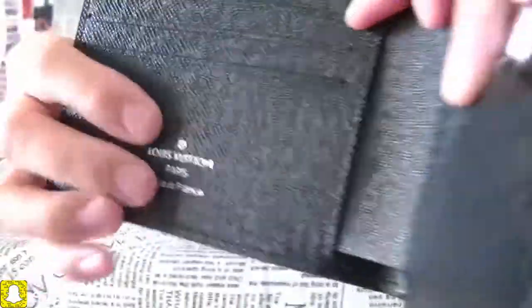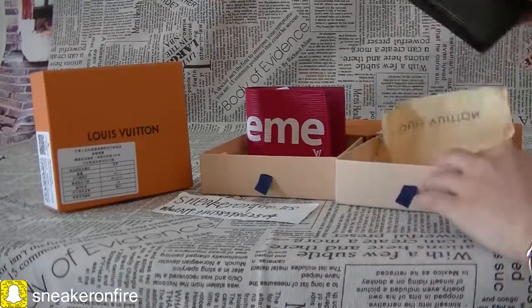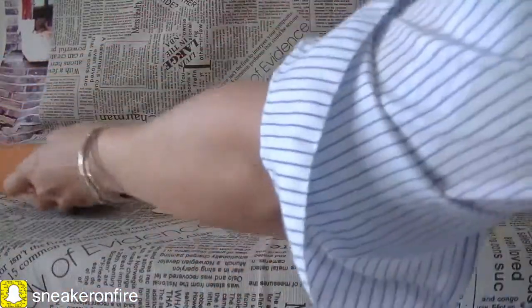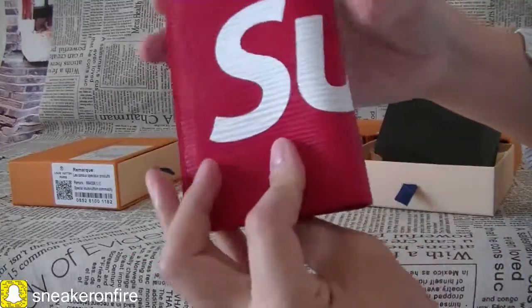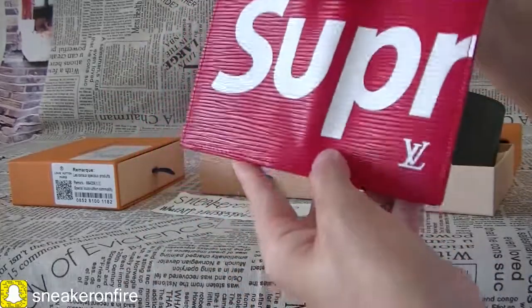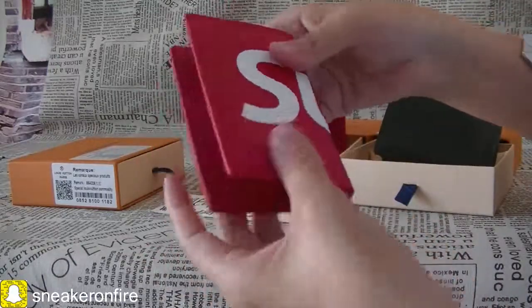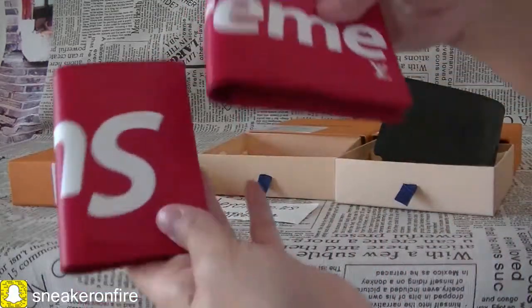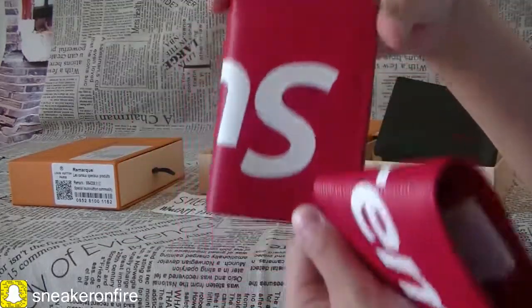Watch the details. Now we have this kind of pattern shown here. It reads 'SUPR' and 'LOV' — just the letters are arranged differently. It is another pattern wallet. We can compare the two: one is a square shape and the other is a slightly different layout.